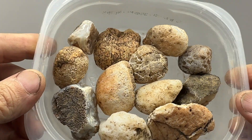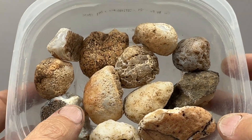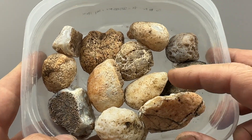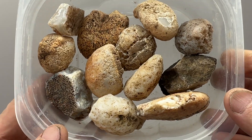Hello everybody. I am back with another handful of rocks to cut. Today I got a bunch of agate nodules from the Gila Bend Mountain Range area and we're going to put these on the saw. Little six inch saw today — these are smaller stones. We're going to get them cut and see what we've got on the inside.